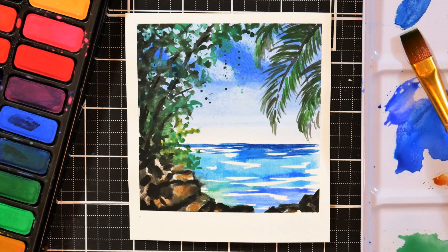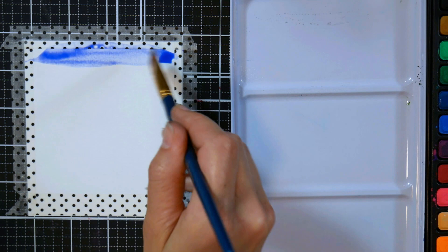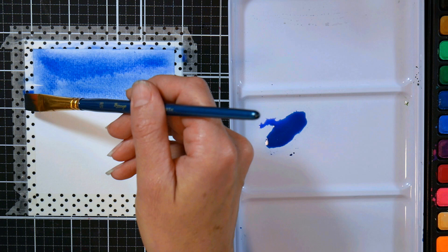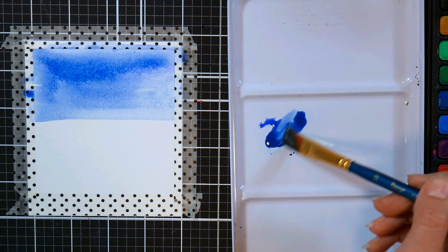This is a wonderful project for a first-time watercolor painter or if you want to paint with your children. With a lot of homeschooling and remote learning during the pandemic, it's a perfect project to get painting with your little ones, and it's a lot of fun for grown-ups too. We're going to start off by adding some blue to the top of our postcard.